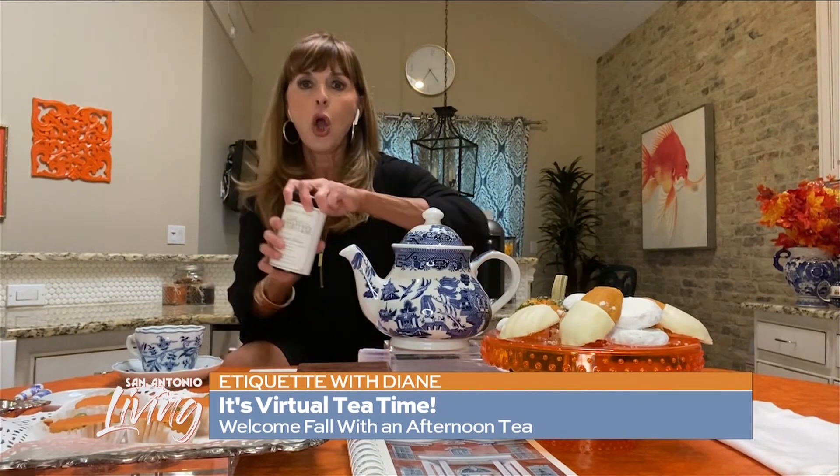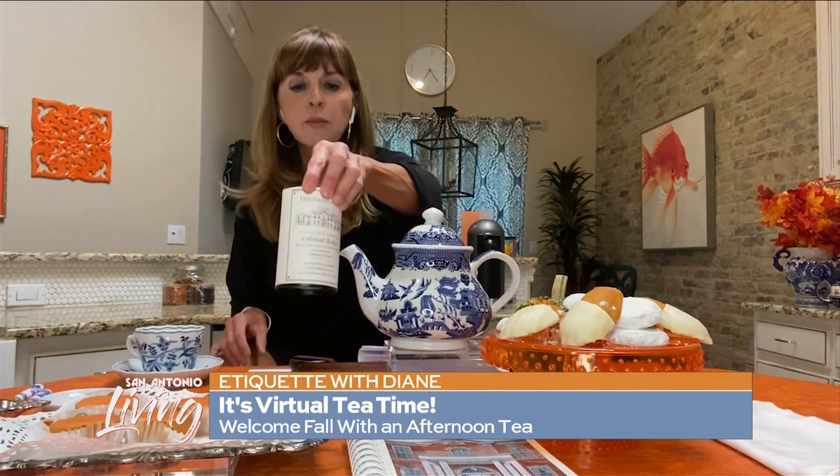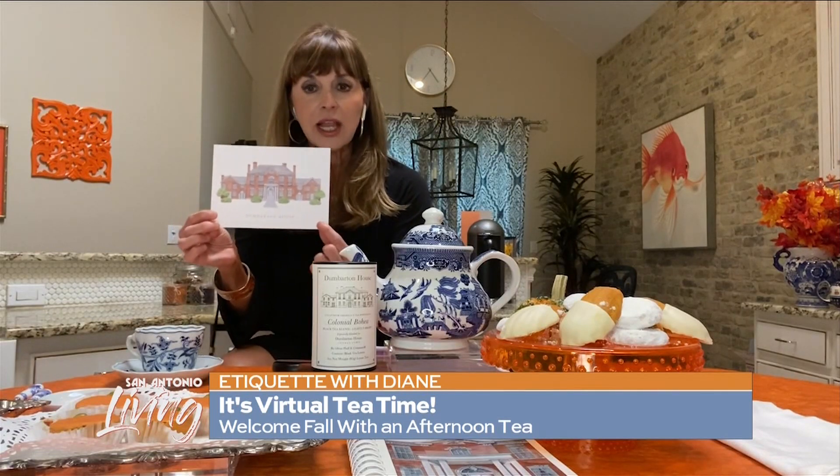Mary sent me this tea, and oh my gosh, it smells so good — it smells oaky, it smells woodsy. It's perfect for the fall season. She also sent me her invitation, which is a postcard of what Dumbarton House looks like. Based on that, I set up my tea table to make it very proper.